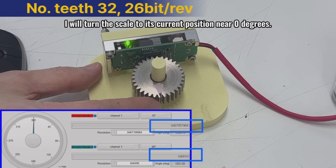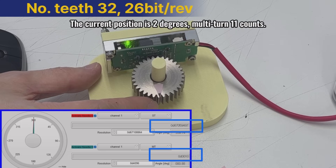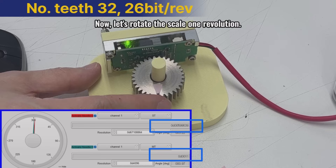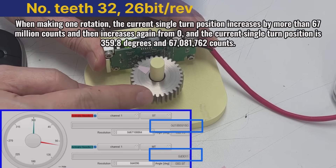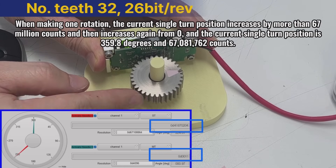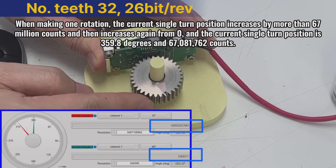I will turn the scale to its current position near zero degrees. The current position is two degrees, multi-turn 11 counts. Now let's rotate the scale one revolution. When making one rotation, the current single turn position increases by more than 67 million counts and then increases again from zero.